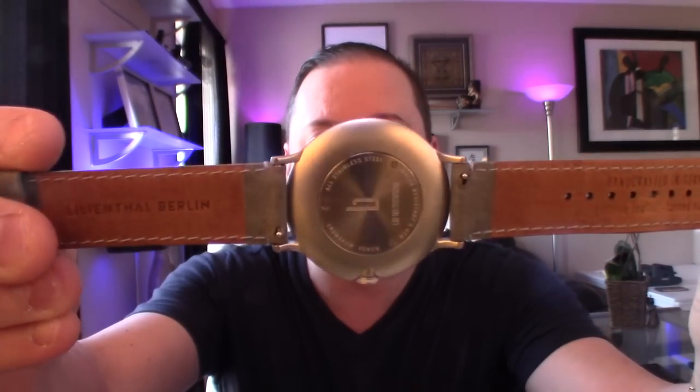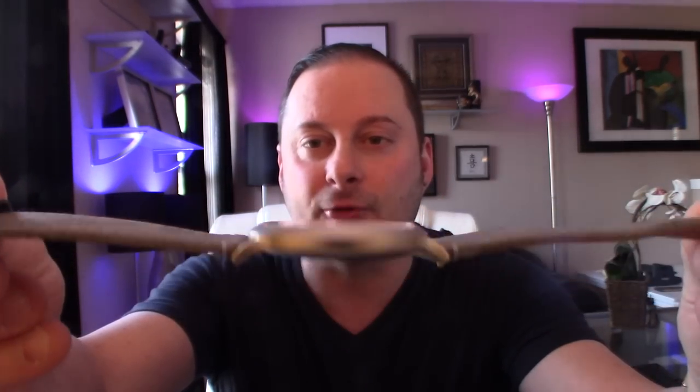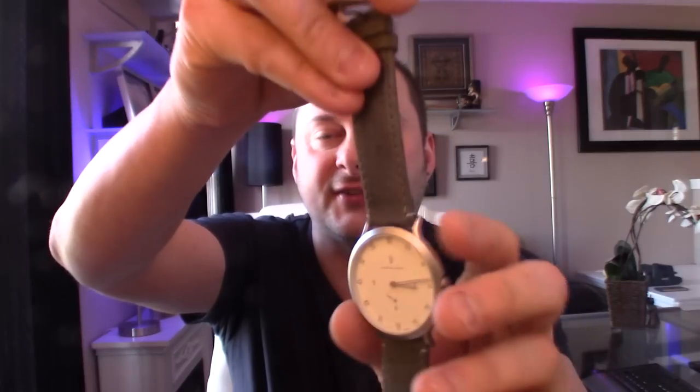Stay tuned for more video reviews. Just want to give you guys a quick update — this is the next watch I'll be reviewing. This one is by a company called Lilienthal Berlin, and this is a German-made dress watch. I'm excited to share this one with you guys too. Minimalist style design and just exceptional quality, straight from Germany. They were nice enough to send me this, and I look forward to sharing it with you guys next week. I'm just waiting on a couple more bands because one of the selling features is the easy change band system.